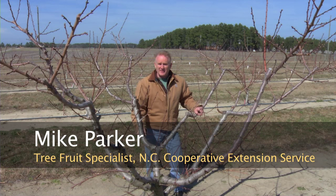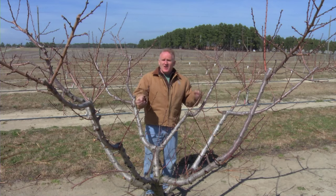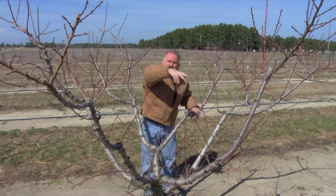This is a traditional open center peach tree which many orchards in the southeast are trained to. We call it an open center or a vase system. All the branches are going out at approximately 45 degree angle with the center of the tree open.